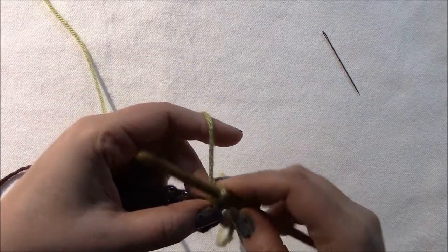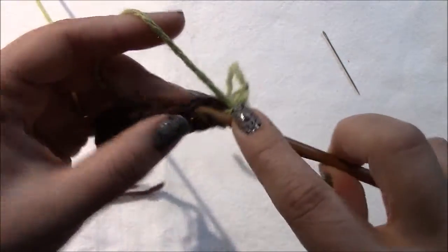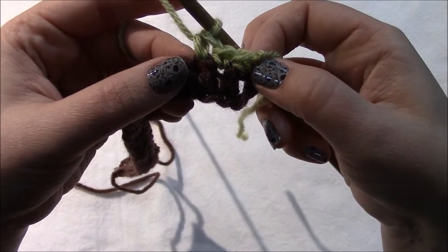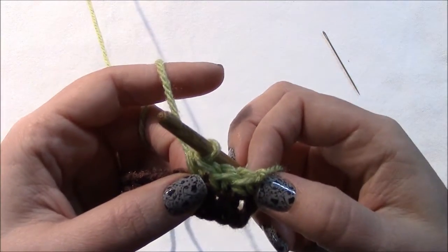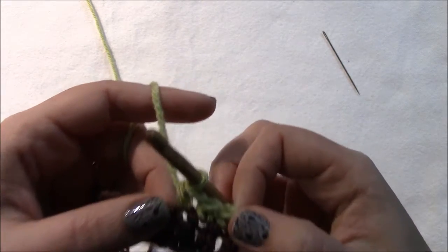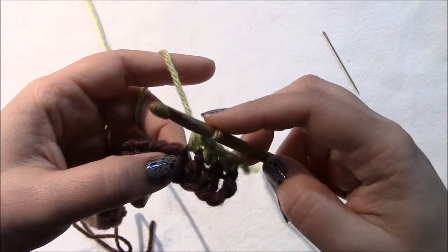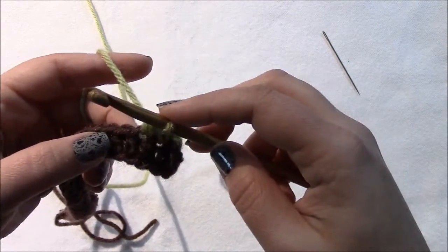Our pattern tells us to single crochet in each of the next two stitches, which gives us three single crochets total — one, two, three. Now we're going to make our puff stitch — a front post puff stitch in the next stitch. It's not as difficult as it sounds; a front post puff stitch is just combining a puff stitch and a front post stitch.